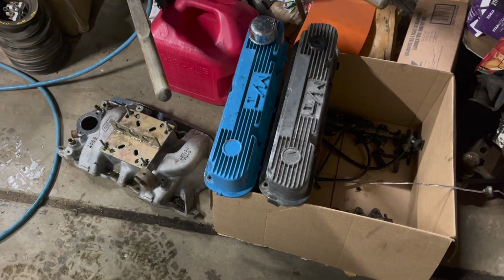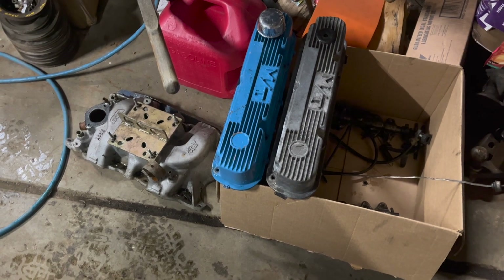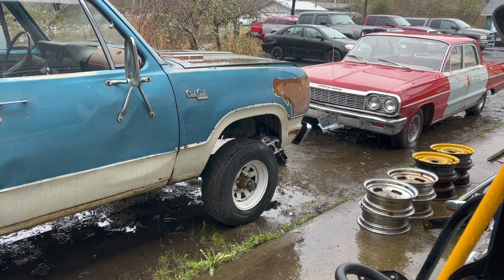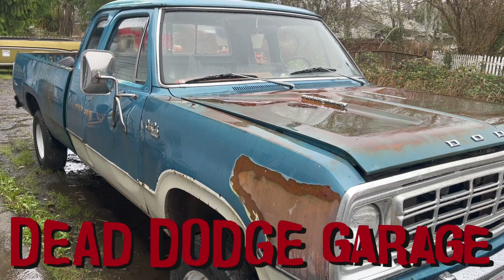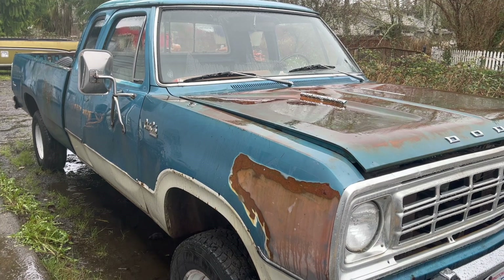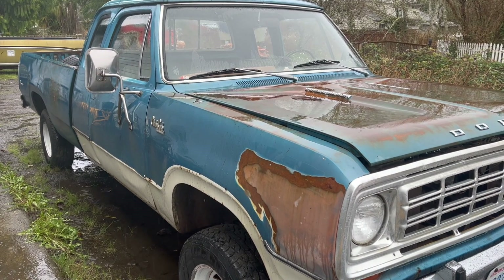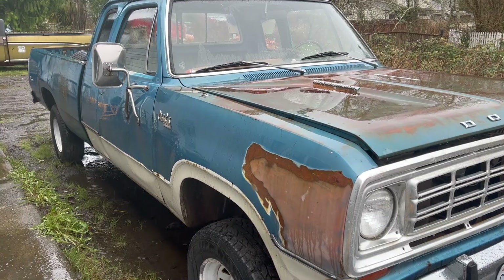Today on Dead Dodge Garage is the thrilling conclusion to the series on this broken 318, and the answer to the question: where the heck did all the oil go? Also, it's raining a lot. In the last video on this truck and the spun-up engine, I asked the viewers what the heck do I put back in this thing. The overwhelming response was: put that stock-style rebuilt 40-over 318 in there. It's right, it's easy, and it'll be done this year. So that's what I'm going to do.